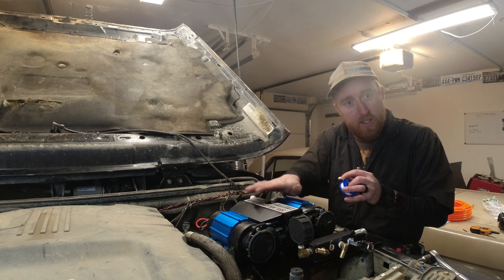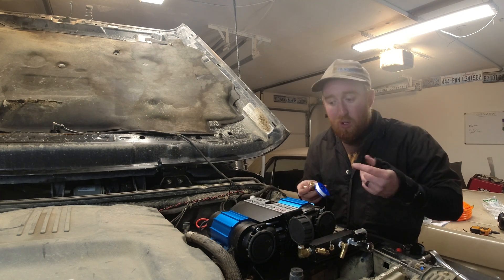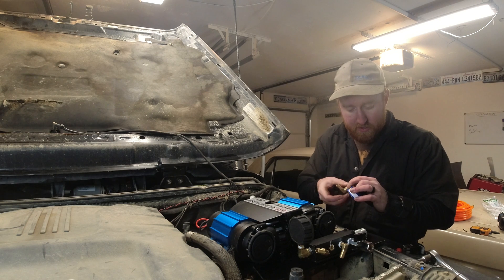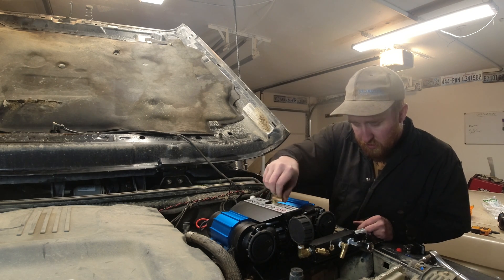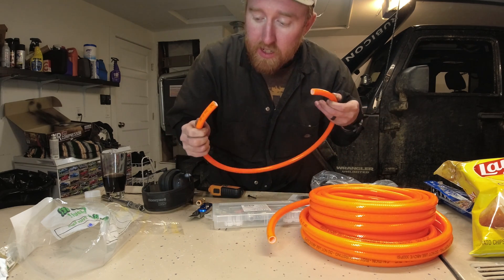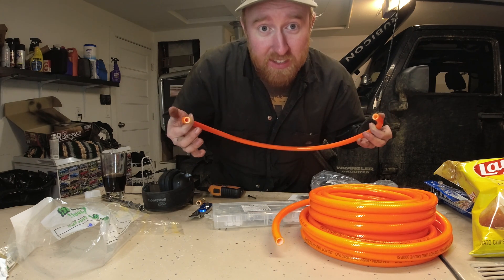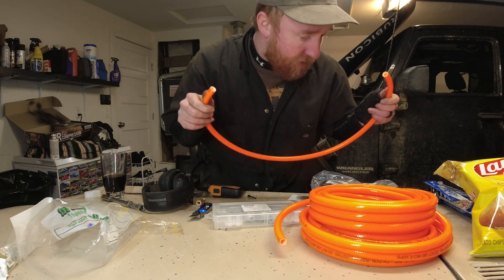First thing we're gonna do is get the air compressor hose hooked in. Of course you can't put a hose just straight up and down. I'm using 3/8-inch inside diameter hose here and it's not just any hose — it's a high-pressure hose rated for 300 psi max, which this compressor pumps out 150 psi, so that's plenty.